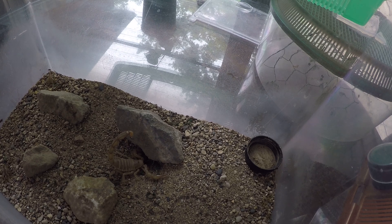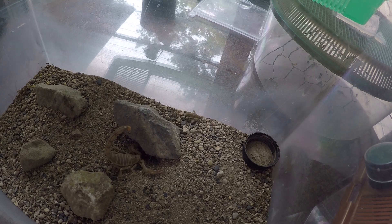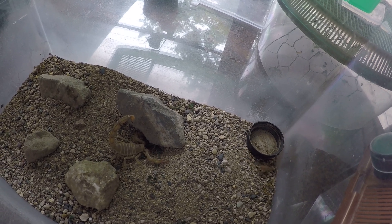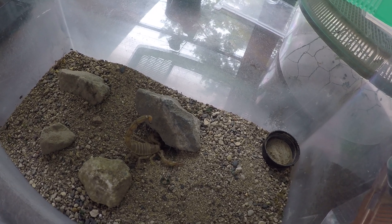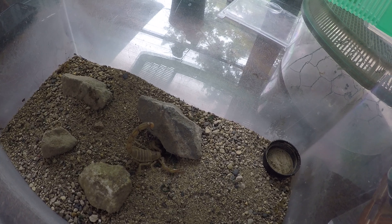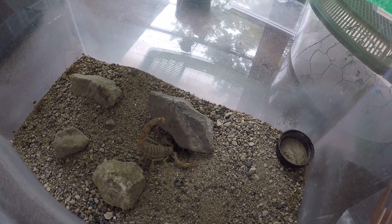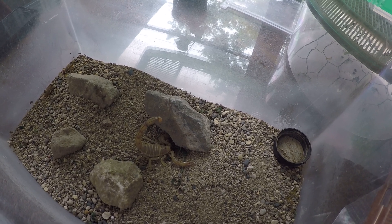This is one of the subspecies of the African fat-tail scorpion. I'll put which subspecies it is in the description below so you have an idea of what you're looking at. I would love for you guys to subscribe, hit the bell notification, and if you've had experience with this particular scorpion or scorpions in general, please leave a comment below — I'd love to hear from you. Make it a great day!